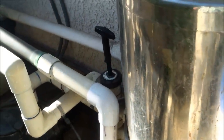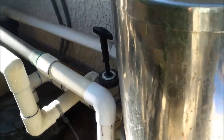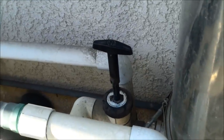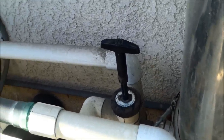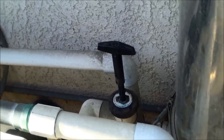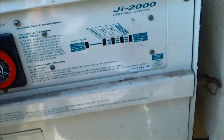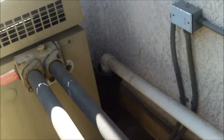You want to backwash the system for about one to two minutes. If you turn on the filter and you're getting nothing but clear water, that means your filter is getting pretty dirty. Usually the DE will start coming out in the first five or ten seconds. Turn the pool on — you'll see it backwashing, pulling right into the sewer.